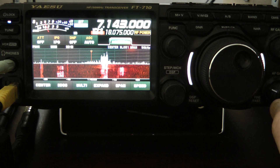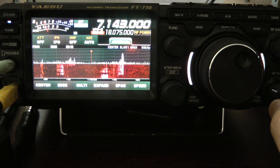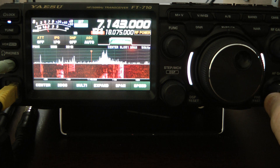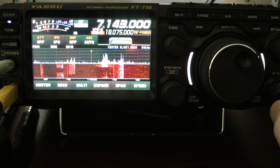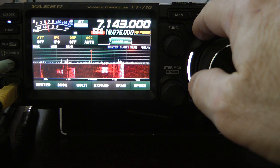Let's use the digital noise reduction and contour and RF gain and just see how well the digital noise reduction works on the Yaesu FT710. I'll turn the volume up. You can hear it's pretty bad this morning. First thing I'll do is engage the DNR.